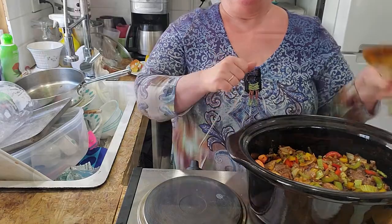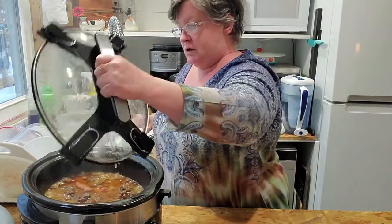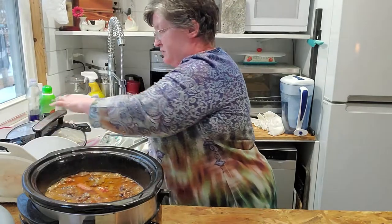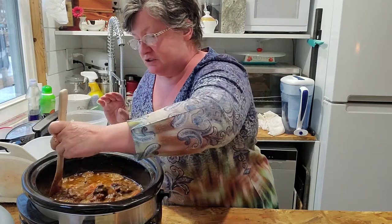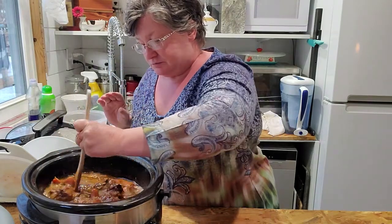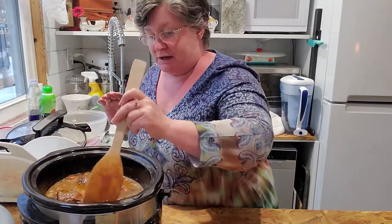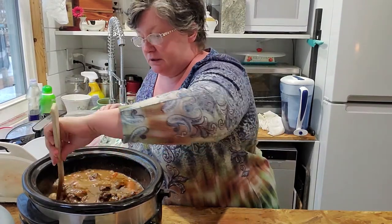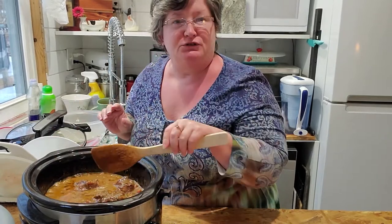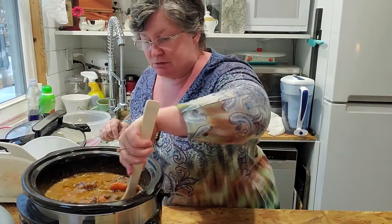Don't go away! It has been five hours. Oh my goodness — I don't know if you can see this amazing deliciousness. What I didn't show you was that I got halfway through and put a little thickener in — just a tablespoon of flour and maybe a quarter cup of cold water, poured it in, and it made the most beautiful gravy.